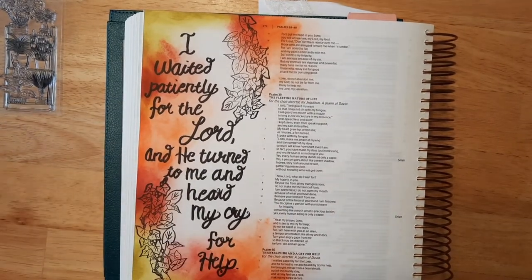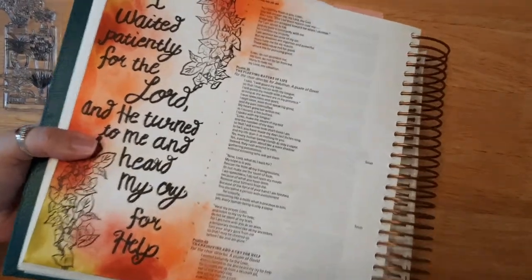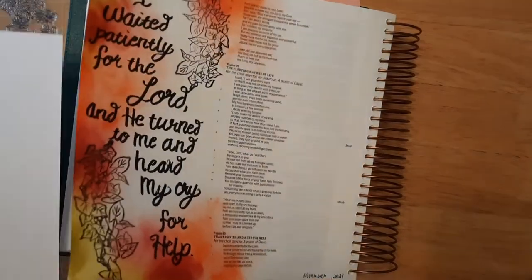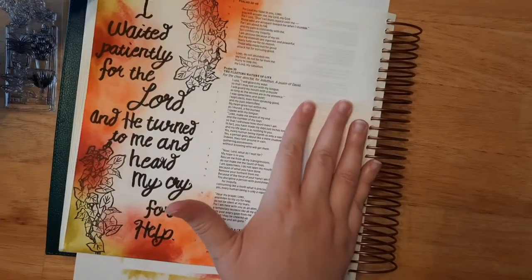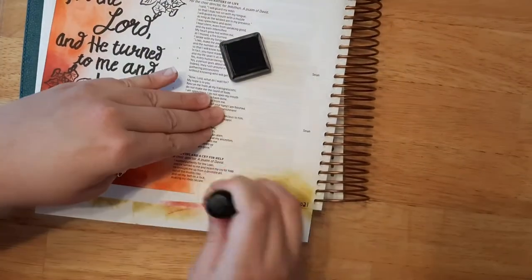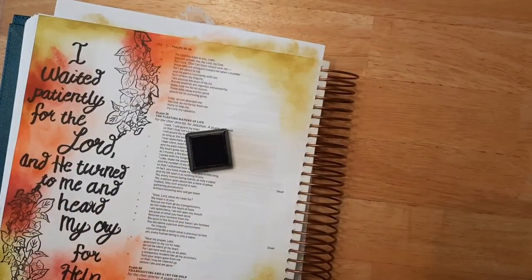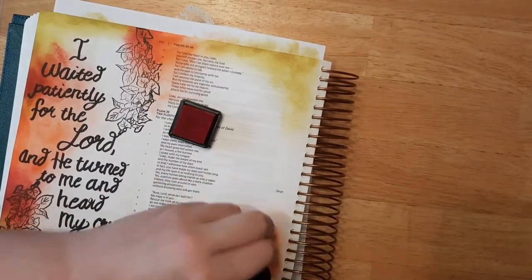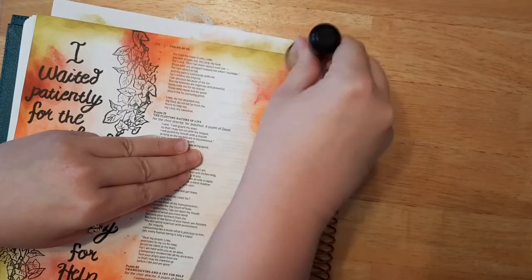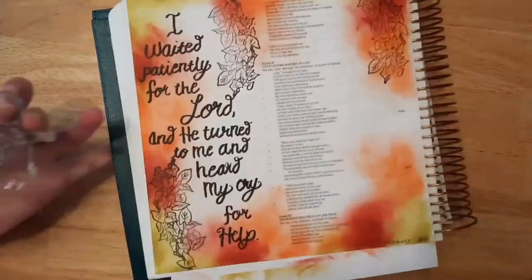Okay, while I'm waiting for that to dry, I actually decided I want to add the color into this side as well, so I'm going to go ahead and do that too. Let me grab my distress ink — I think this corner does need something over there. I'm going to use my paper and go ahead and use my distress ink to color in that corner as well.